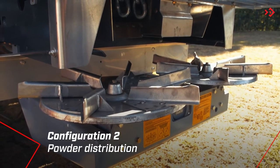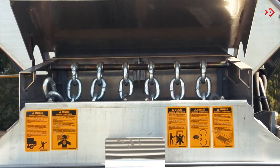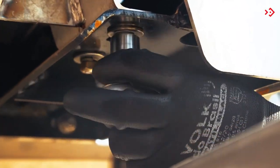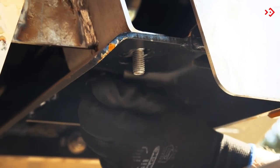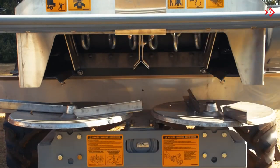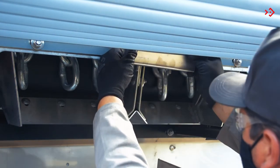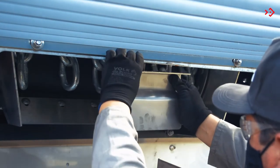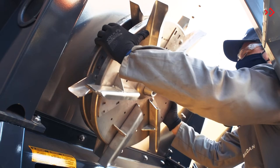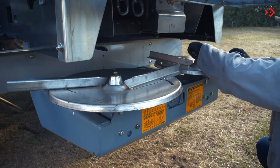For powder distribution, the chains of the dosing set must be loose. Remove the deflector and flow divider plate. Place the reflective plate in the working position. The powder distributor discs, which are disassembled and fixed on the side of the implement, must be placed in the triple box in place of the granules and seed discs.